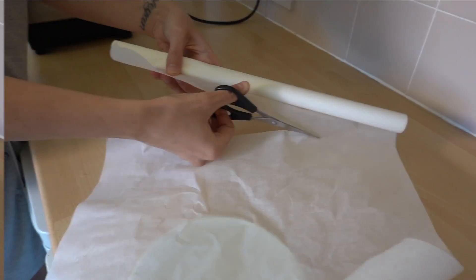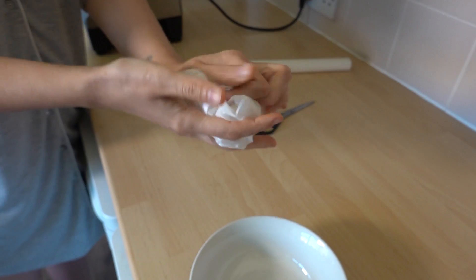Here's the lovely Gemma with her dainty fingers and flair for design to show you the next step. Cut some parchment paper to line a small bowl.